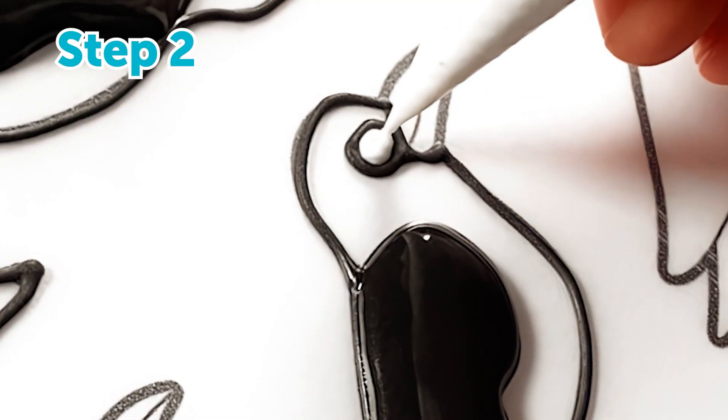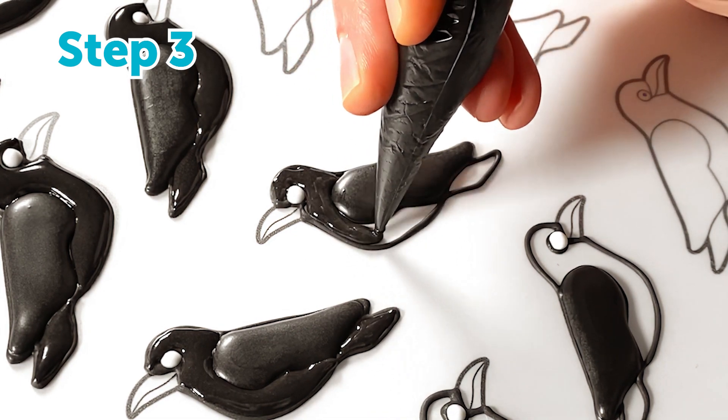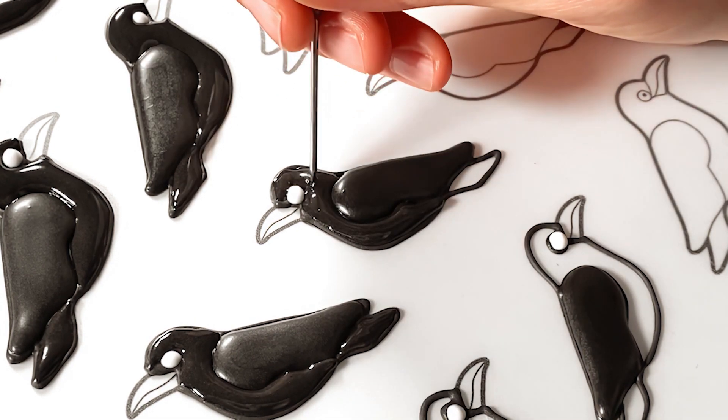Step two: pipe the eyes with white icing. Step three: flood the bodies and tails with black icing and allow these sections to dry.